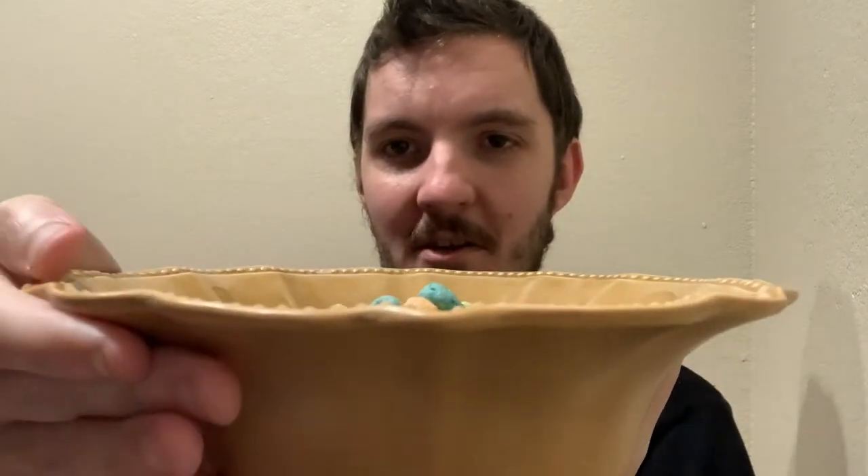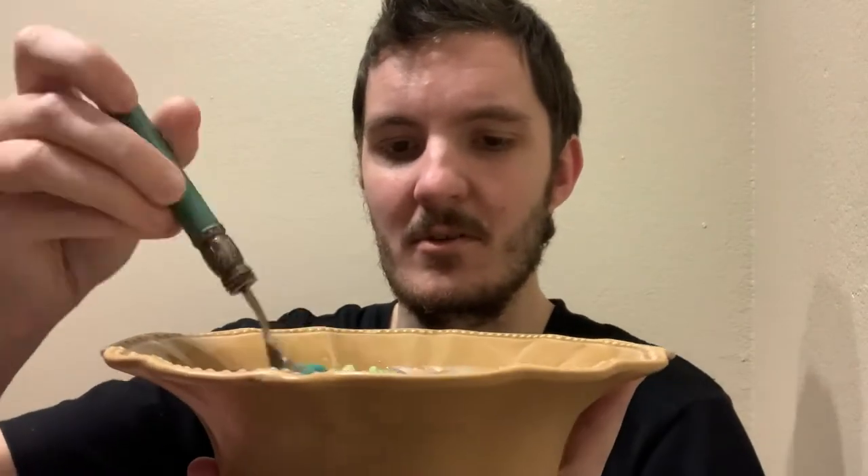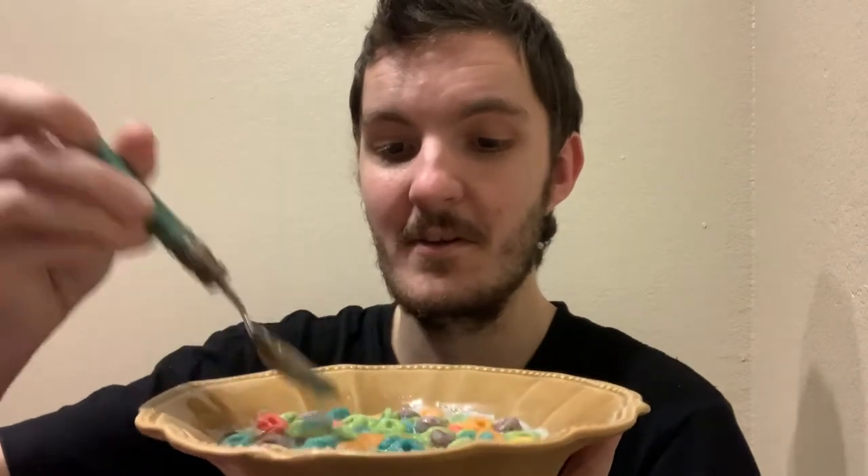I'm going to try them anyway. I've got my milk over here in a bowl, so I'll just pour these in. I'm just using milk, nothing else — not going to add any sugar or anything, because it doesn't really need it. Honestly, I feel like American cereals, compared to at least British and Irish ones, are a lot more unhealthy in terms of ingredients.